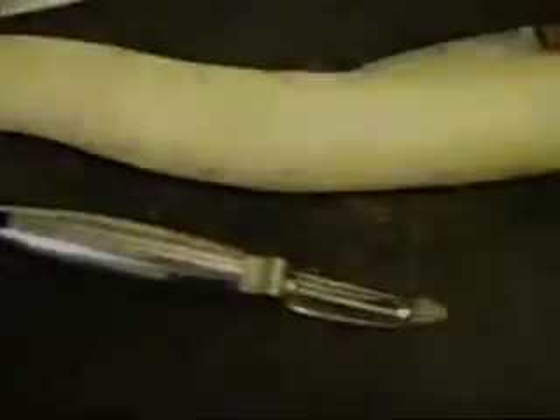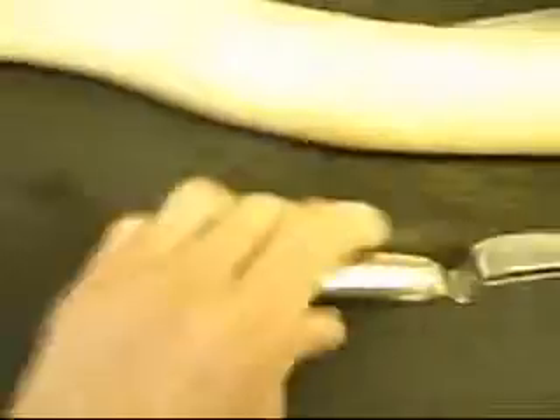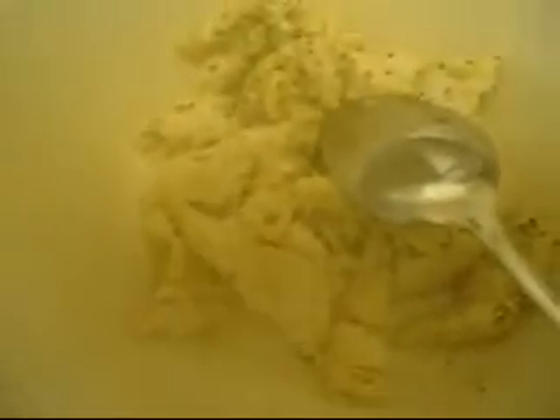Now I'm going to prepare the daikon. Here is my vegetable peeler, and I'm just going to peel this just like I would with a carrot. I'm going to cut off the tops and the ends of the bottom right there. Here is the seasoned chicken ready to be used, and here is the daikon in the pot ready to be used.